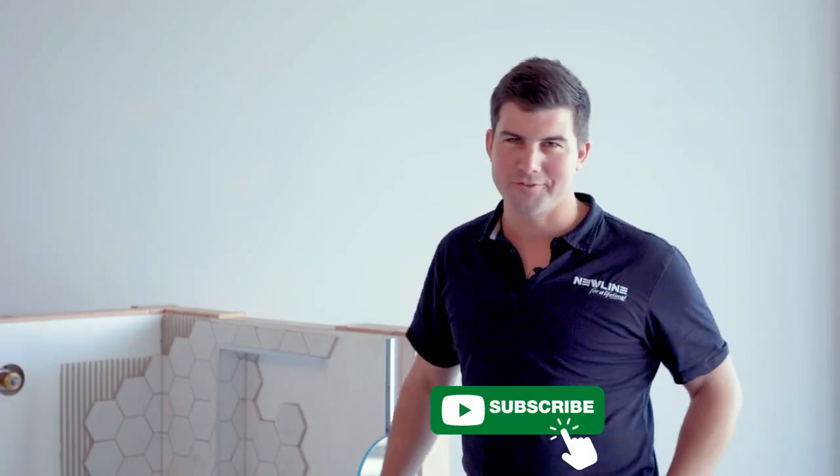Subscribe to our channel, ring the bell, do all those things. Cheers.